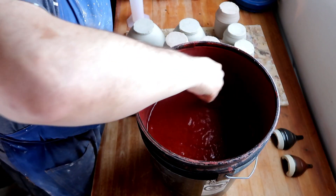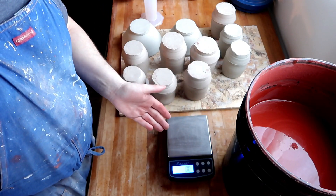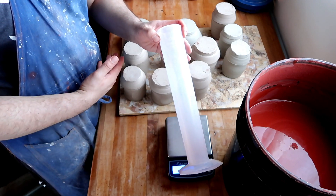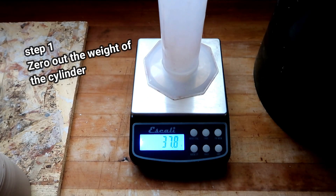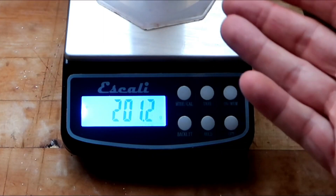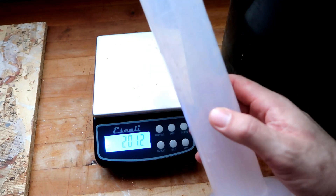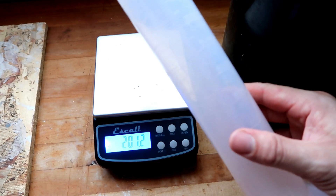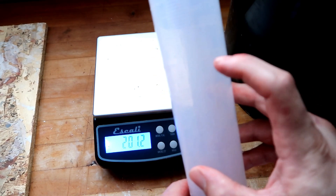Now I'm going to show you how to measure the specific gravity of your glaze. Step one: mix it up real good. Step two: break out your gram scale — if you're making glazes without a gram scale, just grab yourself a graduated cylinder. I got this one on Amazon for about ten dollars, delivered to my house in a couple of days. The reason we're using a graduated cylinder is because it has measurements on the side, which we're going to need for the equation. Make sure you weigh out your graduated cylinder and zero that out — you're not measuring the weight of the cylinder itself.